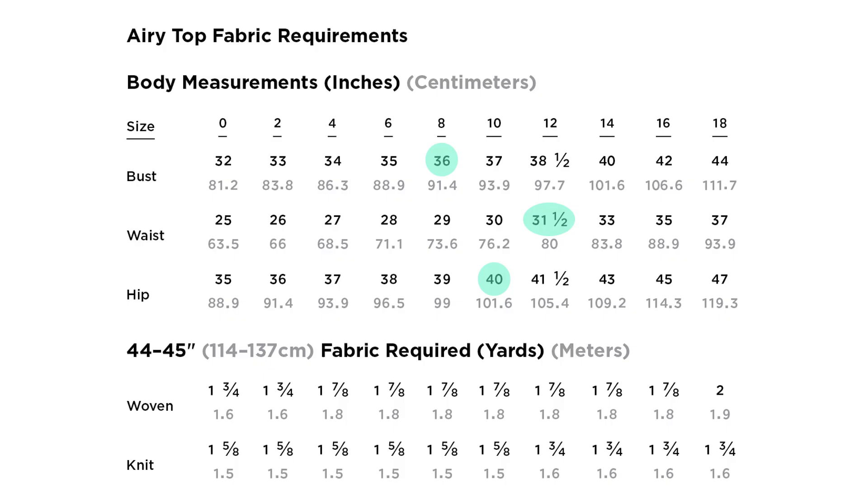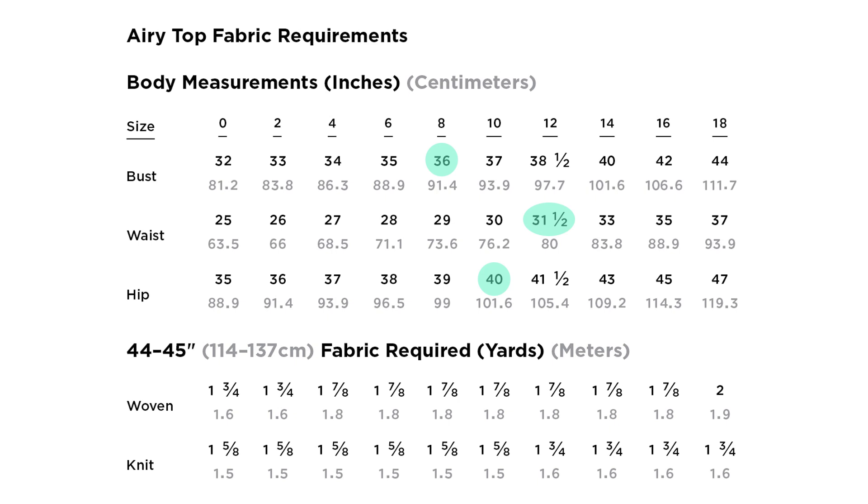The measurements shown here are my personal measurements. For the airy top, I would cut a size 10 to accommodate my hips. The bust isn't fitted so I'm not going to worry about blending, and since the sides are straight and my waist is smaller than my hip, I don't need to be concerned with the waist measurement. For the comfy dress, since that is fitted, I will blend from an 8 at the bust to a 12 at the waist, then back down to a 10 at the hip. If you're a straight size and don't need adjustments, you're good to cut your pattern pieces.